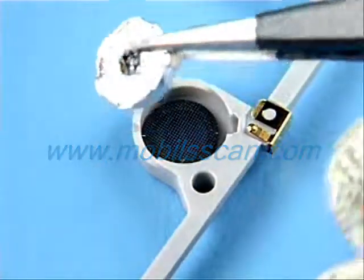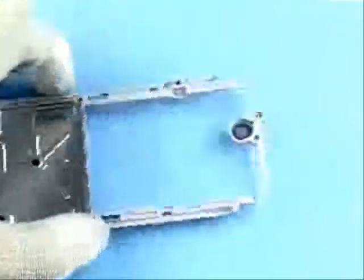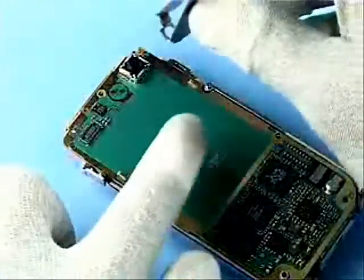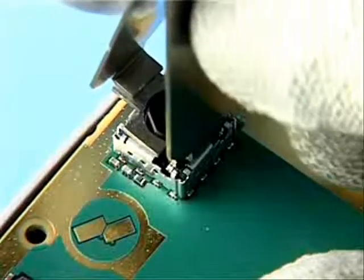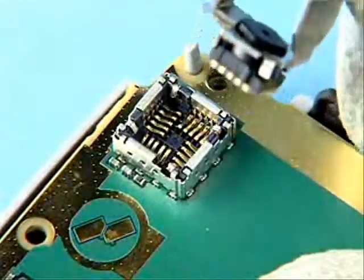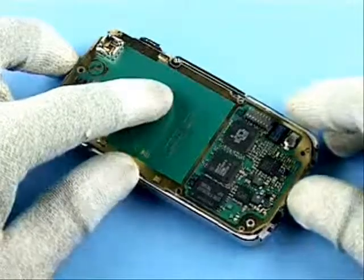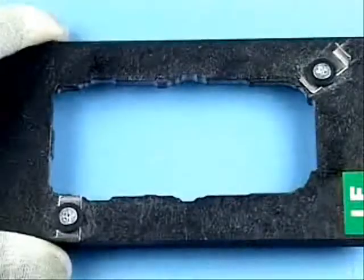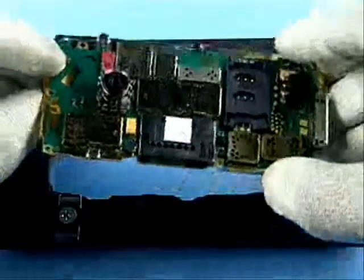Ease out the ear piece and remove it. Ensure that no adhesive remains. Remove the VGA camera module with the SS51. Use the rework jig as a support when working with the camera module.